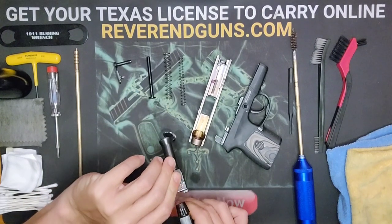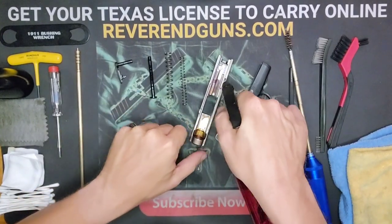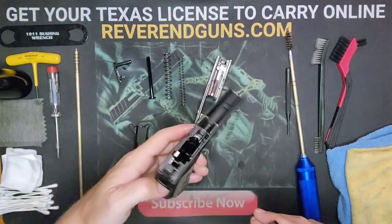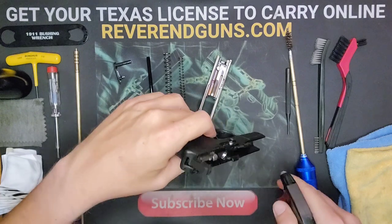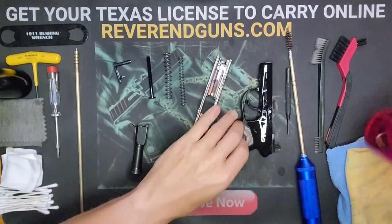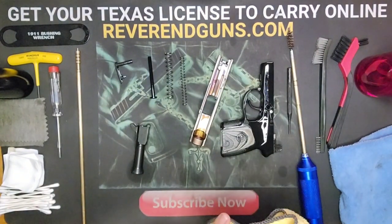I'm going to go ahead and spray everything down. I like this stuff because it doesn't take very long at all for it to start breaking apart that carbon.